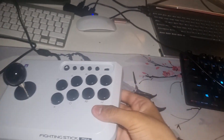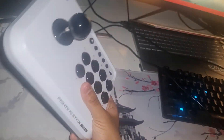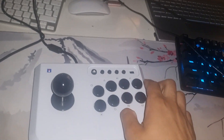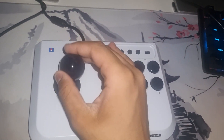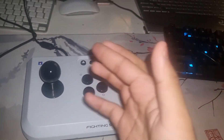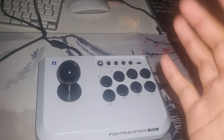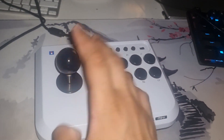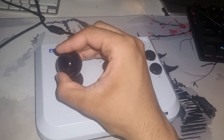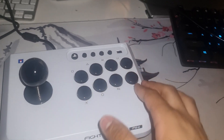It's very lightweight. It feels a little bit cheap, but the quality of the buttons makes it surprisingly good — it kind of compensates for the bad points. I really like the arcade feel to it. It has a really nice sound to it.